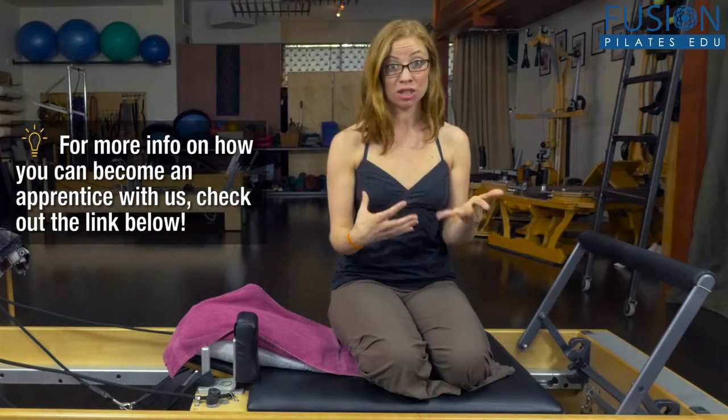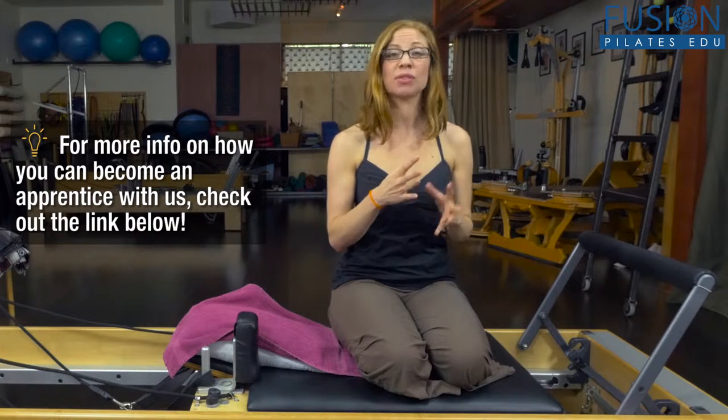Today we're going to be talking about perspective. We get to experiment with the idea of teaching perspective, and this really came to me having conversations with our apprentices all over the country and the world when they do a video send-in of them teaching their clients, and we can watch them teaching from a really far distant perspective.